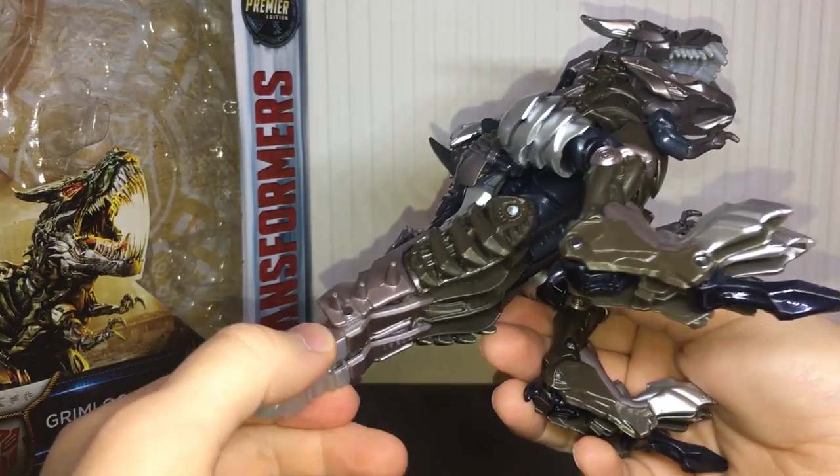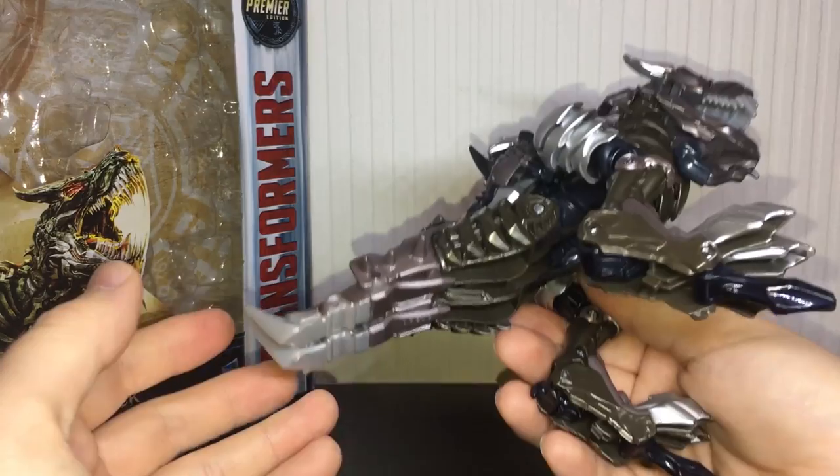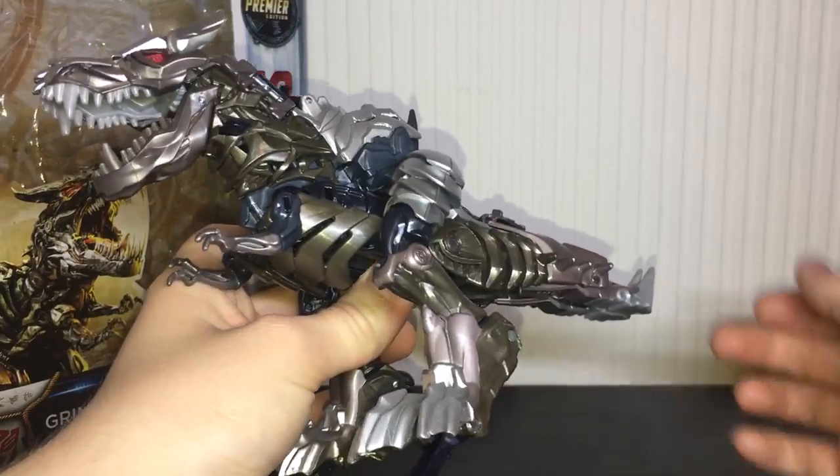There are a couple of QC issues. These leg sections here do not tab in as well as they did on my Age of Extinction version. I wish I had the Age of Extinction version with me to compare them. He has a couple of things that are just not quite as tight as I'd like them to be.